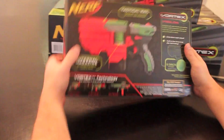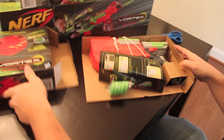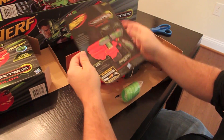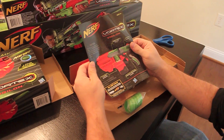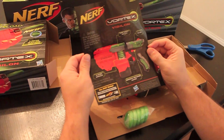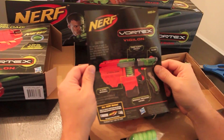Without any further ado, let's crack it open and see what it looks like. Got the instruction sheet — pretty small on this one compared to something like the Nitron. It takes batteries. Got the jet, slide, lever, and where the five discs actually go.